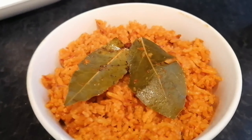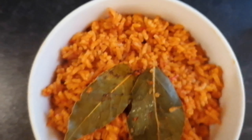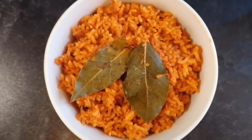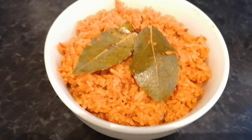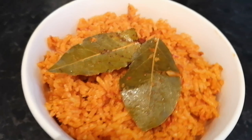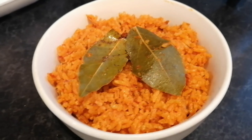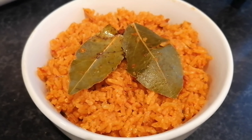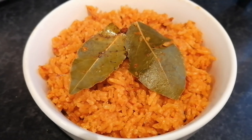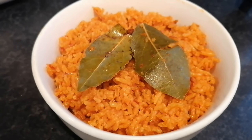There you go guys — that's my Jollof rice. That's how it looks. Those are just the bay leaves I used to cook it; I'm using them as a nice little garnish. That looks so good. I hope you guys enjoy my recipe — try it out, let me know what you think, and I will see you guys soon. Thank you.